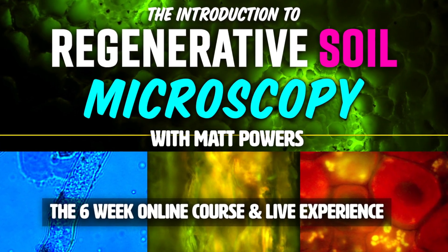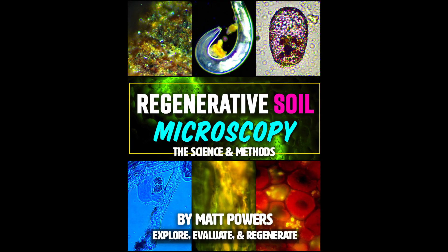There's live Q&A, there are special bonuses, there's the book — Regenerative Soil Microscopy — included as an option. There are so many things that will work for you. So click the link, join us. It's going to be amazing. I'll see you there.